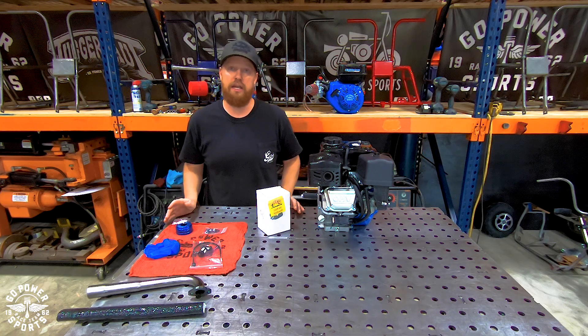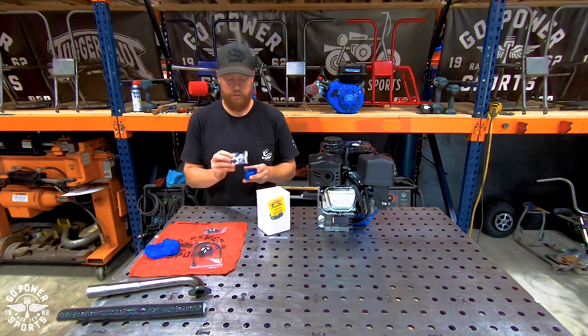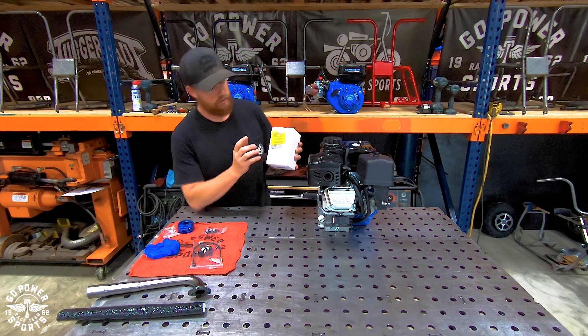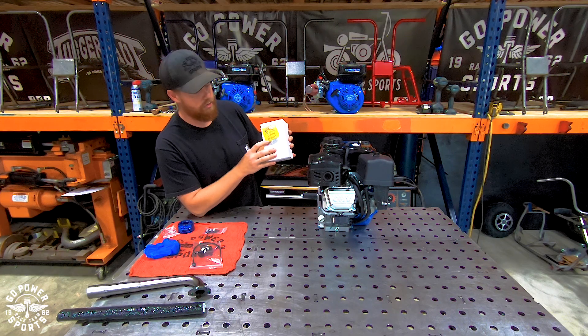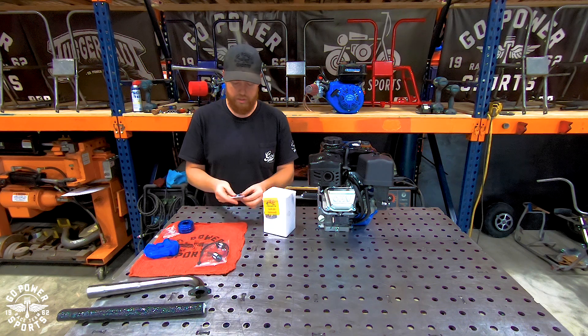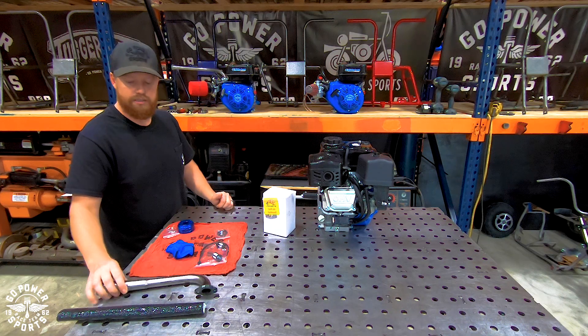In this stage 1 kit you have your air filter adapter with the choke bracket, hold-down screw, and the air filter with a note that says 'carb jet enclosed' — your 038 jet is inside. You also have the exhaust pack which includes an exhaust gasket, two nuts, and two lock washers, plus the air filter cover, exhaust, and header sleeve.